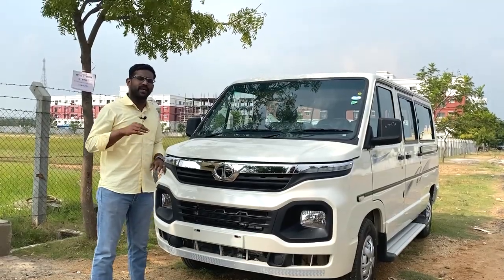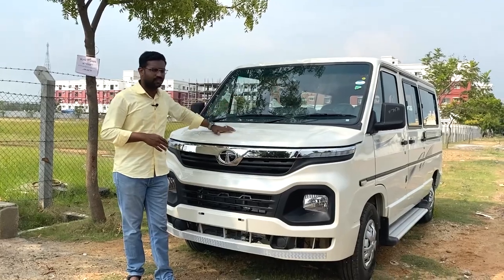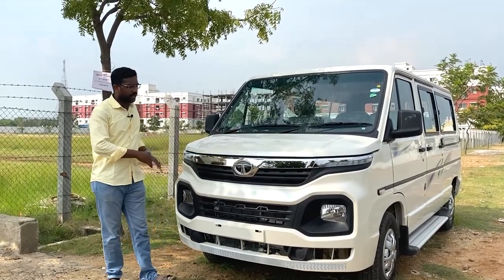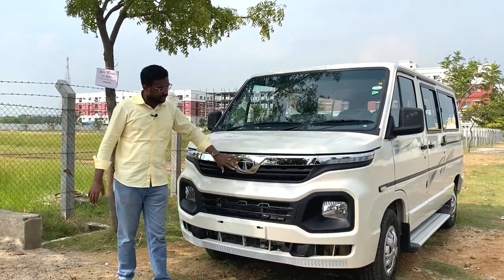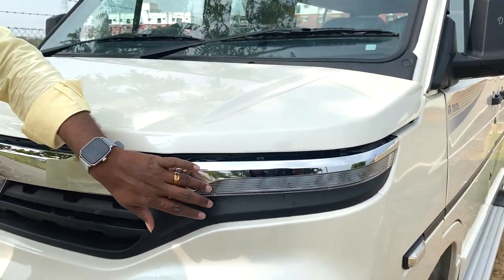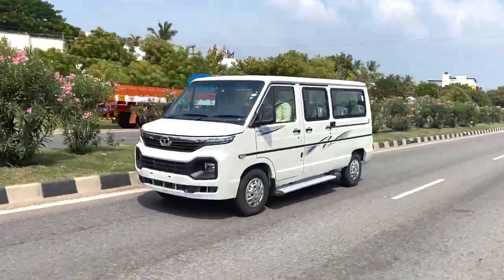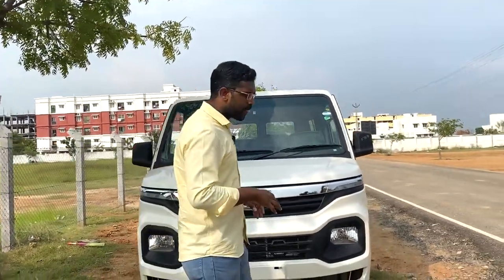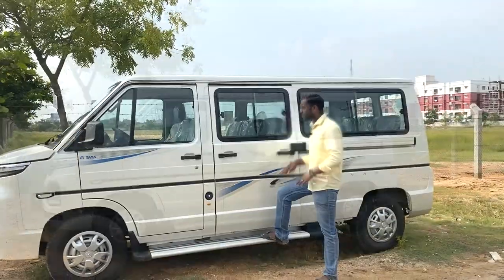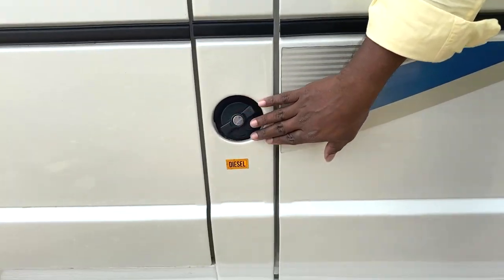The Tata Winger has a flat surface on the front. In the new model DS6 Tata Winger, we have a flat cabin on the front with a good design. There are chrome grills, Tata emblems, a wide square shape, and a completely LED setup with white LED plus DRL. We also have a flat fog lamp.